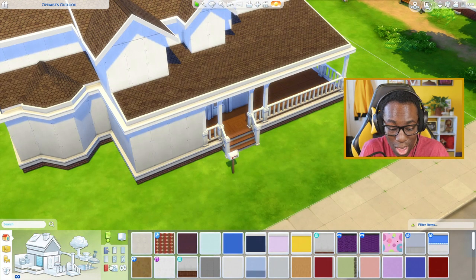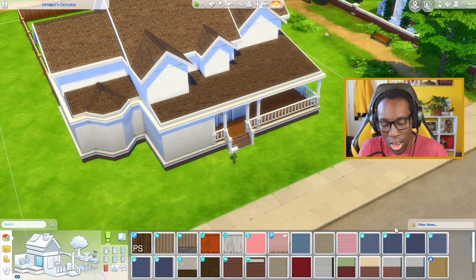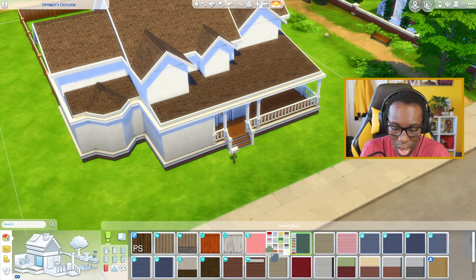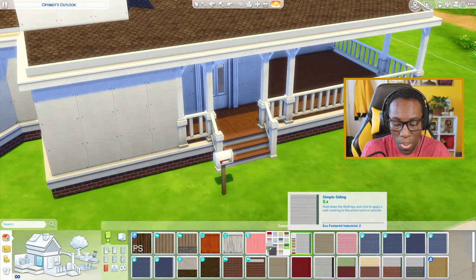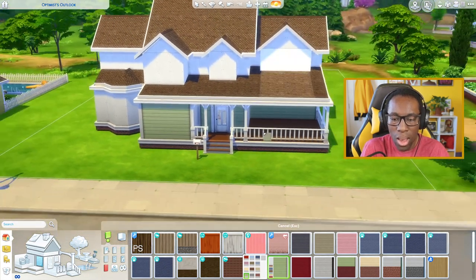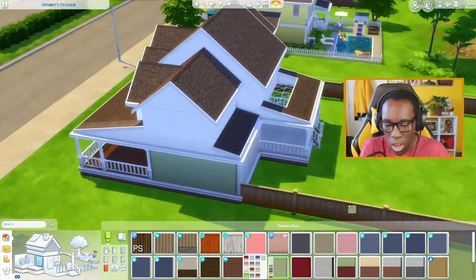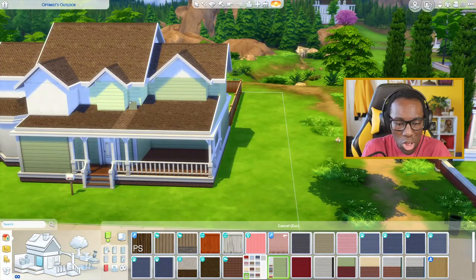Now let's go into the wallpaper — this is my favorite part because the outside determines everything. When I get the wallpaper on the outside done, I can do my landscaping, but that'll be another video. I'm not going to make it blue or yellow suburban — what about a light green? I think it'll look very cool and different because I don't use green much in my builds. I'm going to apply it throughout the entire house. I might change it in the future, but for now I'll keep it.